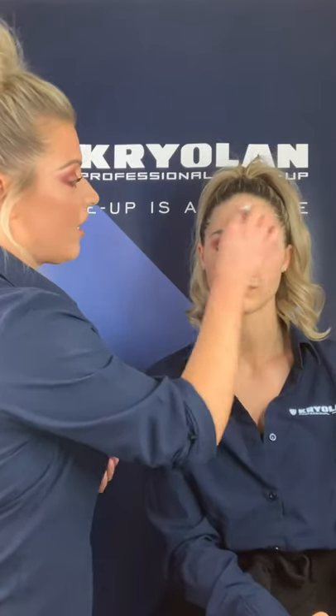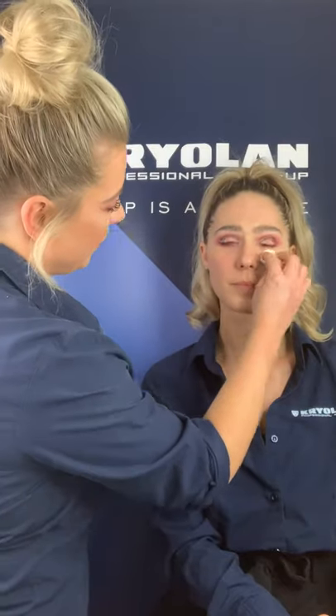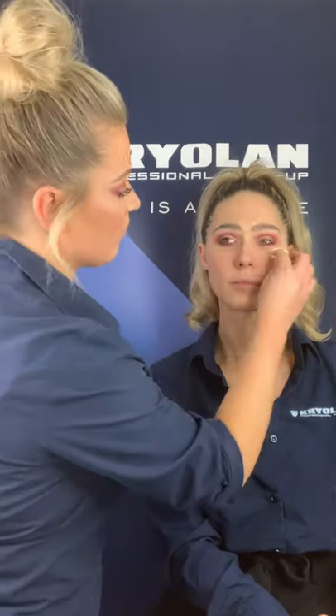First of all, I'm going to cleanse Leanne's skin to prepare for the makeup application. I'm going to use a product called Aqua Cleanse, a water-based cleansing remover, great for anyone that has oily skin — just gently take that on. For those of you that are not familiar with the TV Paint Stick, it's a highly concentrated pigment cream foundation.